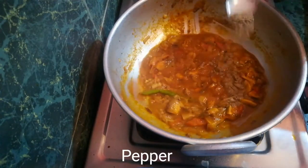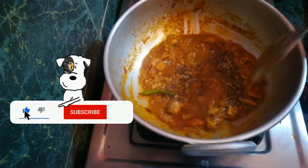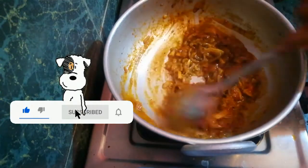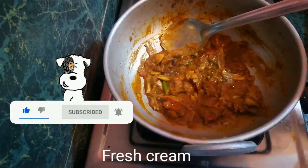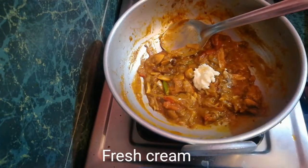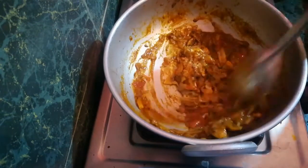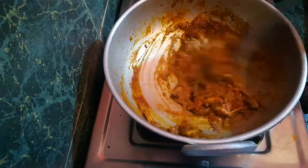I am ready to add a little bit of fresh cream. If you don't have fresh cream, you can use the daily cream from your fridge. Let's try this.